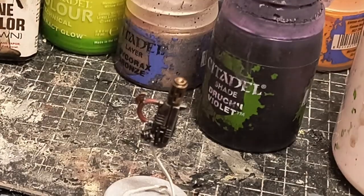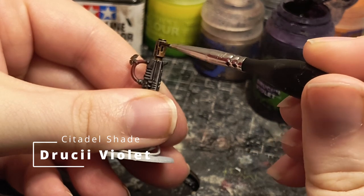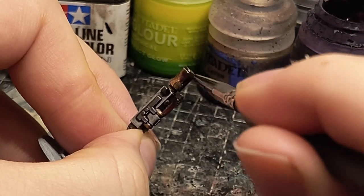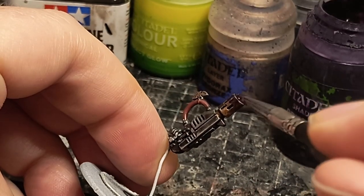Then I come in with a purple wash, ink, or contrast — in this case I'm using Droop GI Violet. That goes over the first two thirds of the still wet Gilliman Flesh. Don't mix it by brush; the paint should give a nice gradient all by themselves.